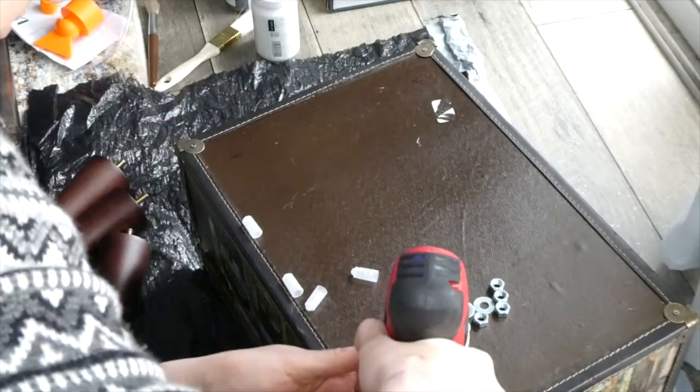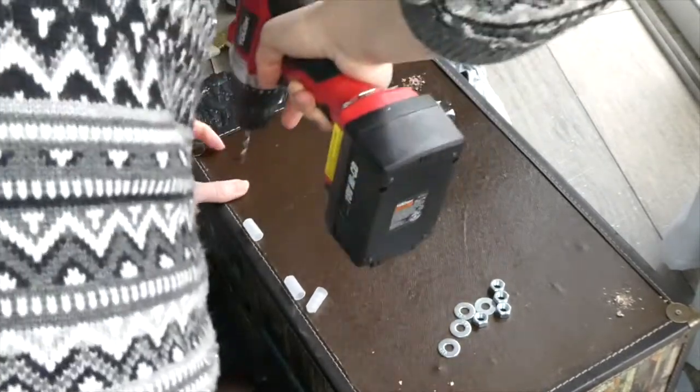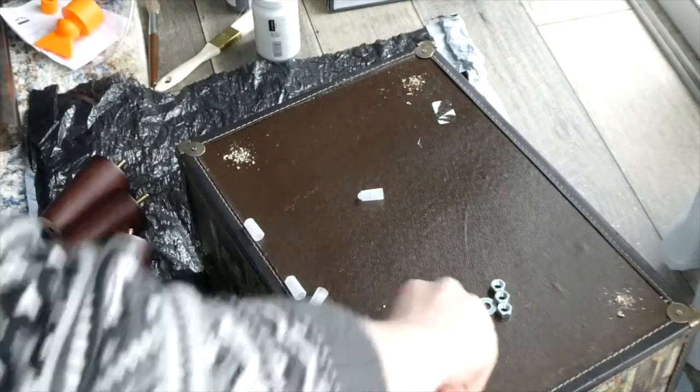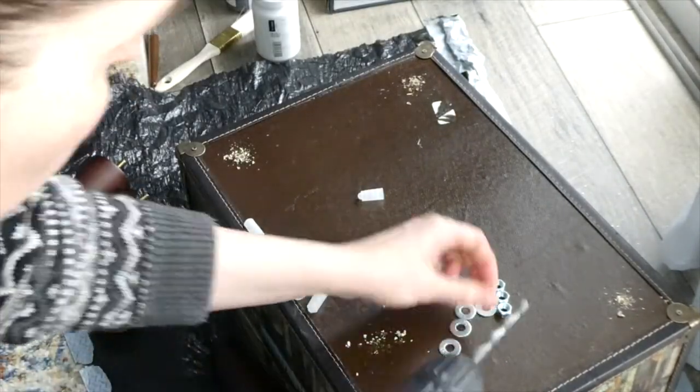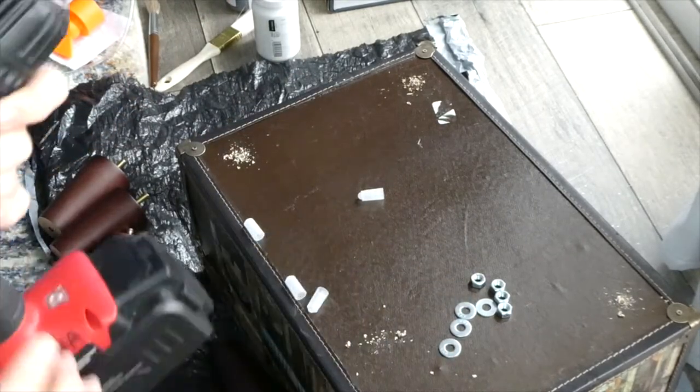Then I drilled the holes. I had to go up a drill bit size because the screws in the legs were a little bit too big, so I had to insert a bigger drill bit and widen the hole a little bit more.